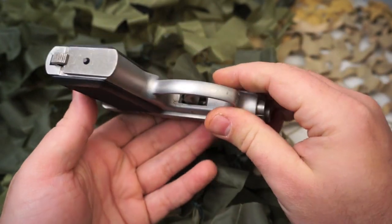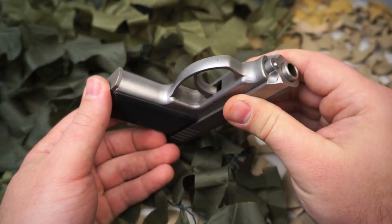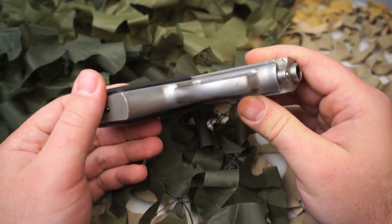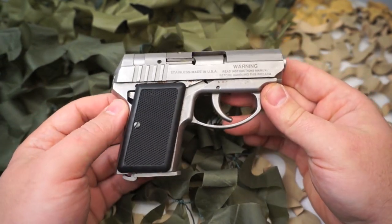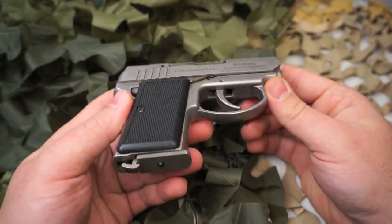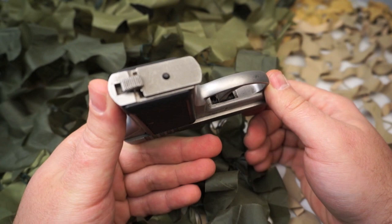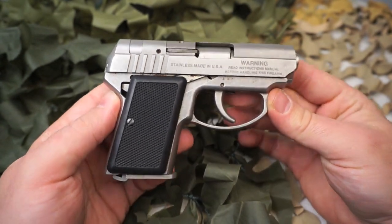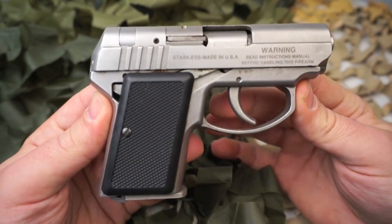These pistols generally sell right around or under three hundred dollars, so they're a fairly good value. If you're wanting an all-metal pocket gun, there are a lot of options these days in a polymer pocket gun, but some people just prefer stainless steel or an alloy.